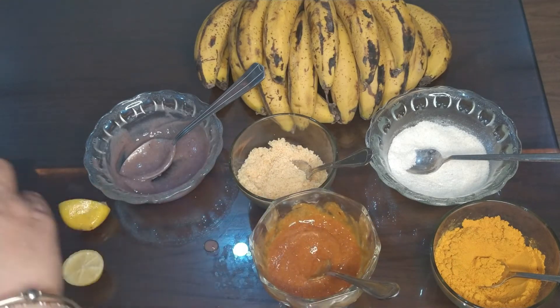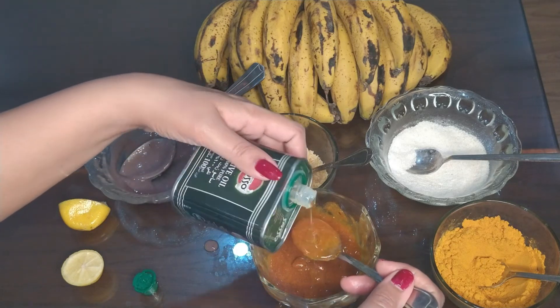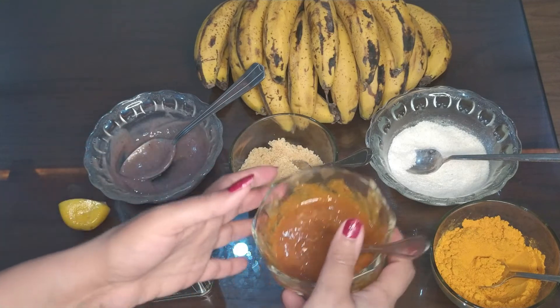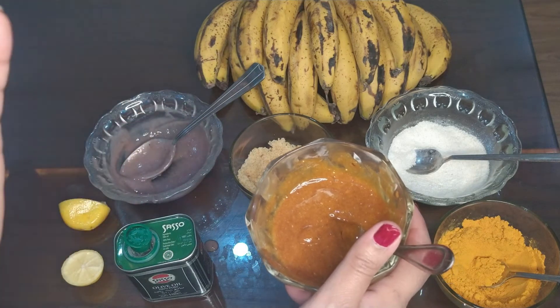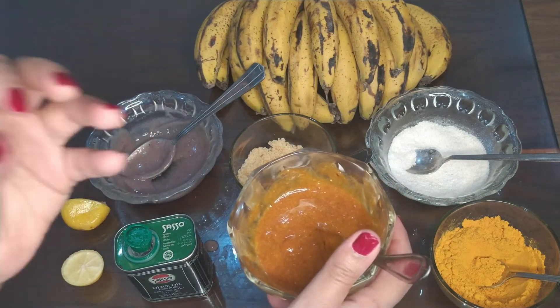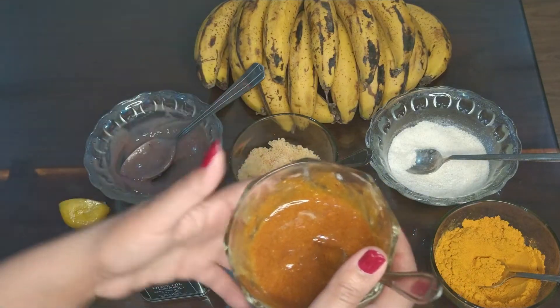Now I am going to add one teaspoon of olive oil — just like that. It's a really simple and easy scrub, but believe me, it's truly amazing — a miracle scrub for your skin, especially for wrinkles. You can get brighter and glowing skin.